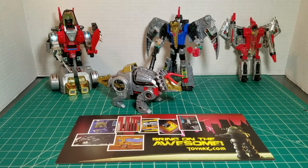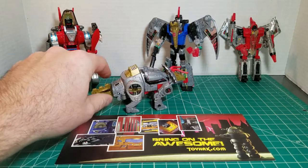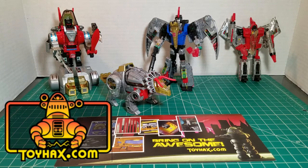Final opinion time. I feel that Swoop is better in robot mode with the decal set, and Slag benefits more from dinosaur mode. I know he's mistransformed, but popping his head out at least gives him a neck. Now, if you check out Toy Hacks' website right now, you'll see that these sticker sets are 20% off. I'm not sure how long this is going to last, but as of this recording, it's still on tonight. I appreciate you watching my video review of the Repro Labels Toy Hacks Power of the Primes Dinobot sets for Slug and Swoop. You guys have a great day.